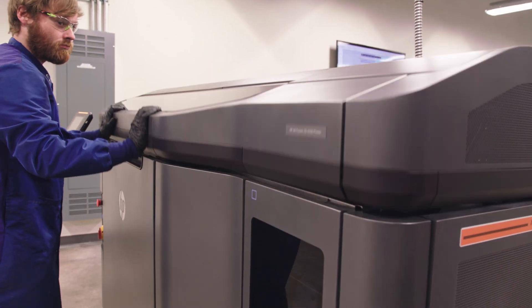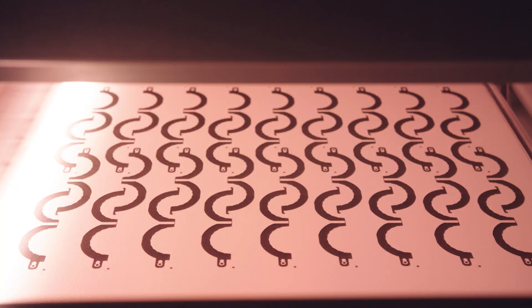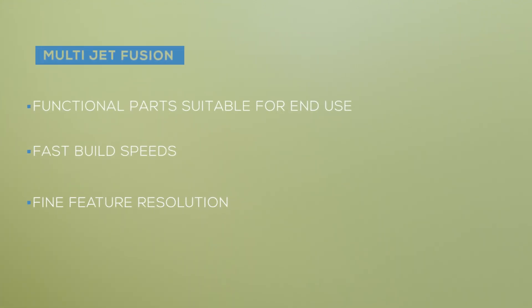The carriage has a bunch of ink heads on it and it's dispersing both a fusing agent, which promotes energy absorption and the sintering of the part, as well as what they call detailing agents at the bounding edge. That really helps create a nice fine surface area, which gives you better overall part quality.